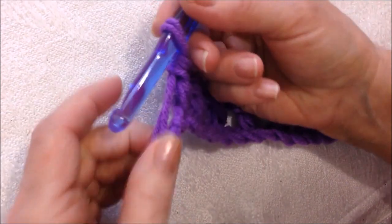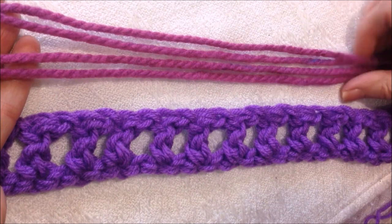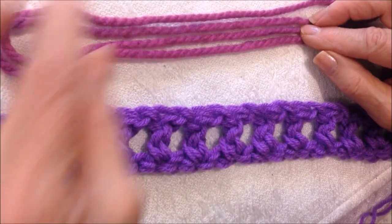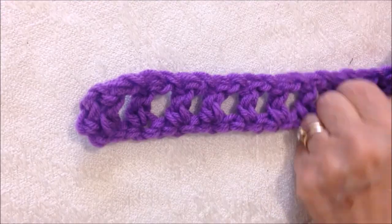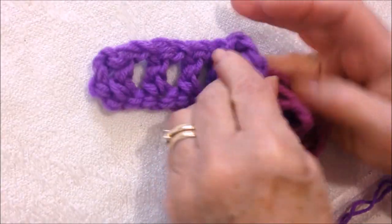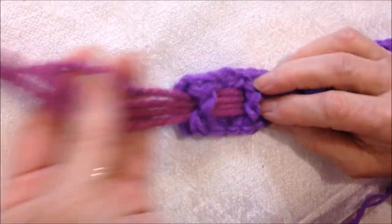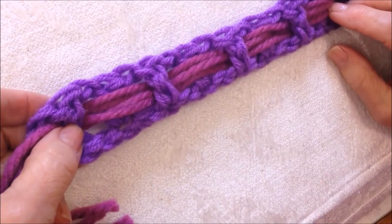After you've worked all the way down the foundation chain, fasten off. Then you're going to cut four strands of bulky yarn or eight of worsted weight yarn. You'll want to cut these strands twelve inches longer than the actual scarf because you want to have a fringe at the end. Then you're going to weave this in and out of your double crochet grid — like that — and leave an equal amount on each end.